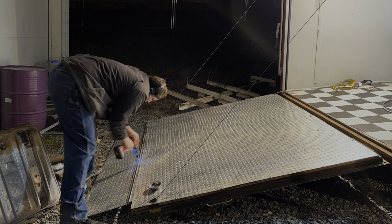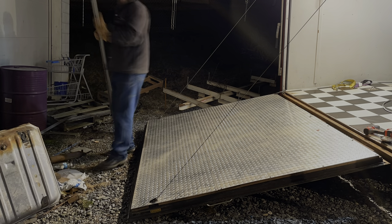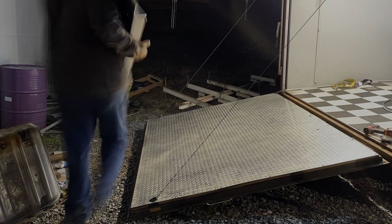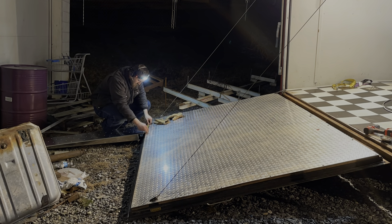It's time to get that old original ramp off there. It just had a bunch of Phillips head screws in it, so I'm going to get this deal unscrewed and out of the way. We got that thing out. Now it's time to start working on our Pit Pal ramps and see what these dudes are going to look like on there. We're rocking and rolling now.